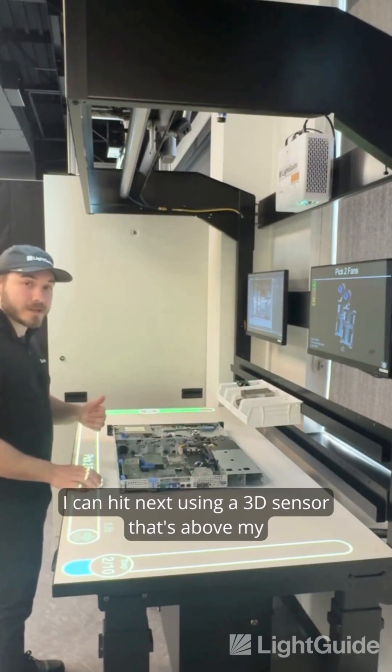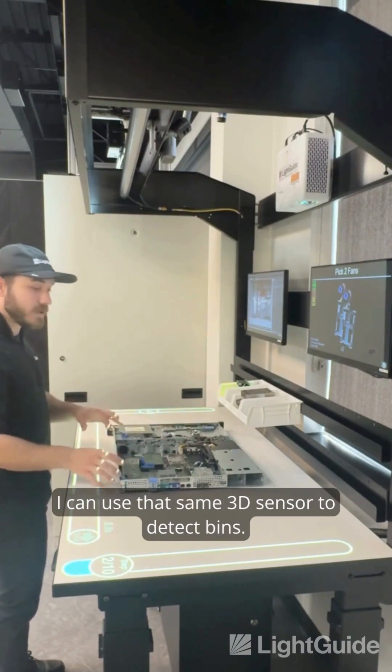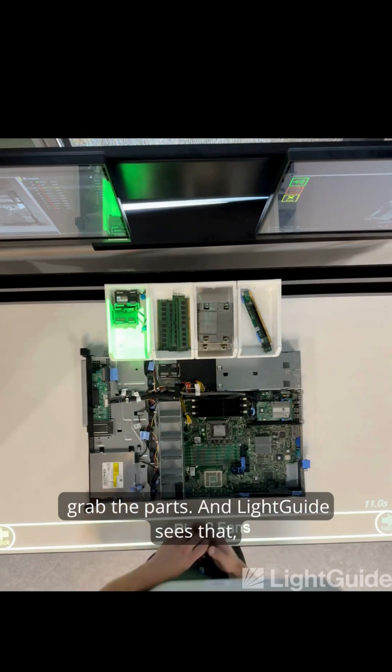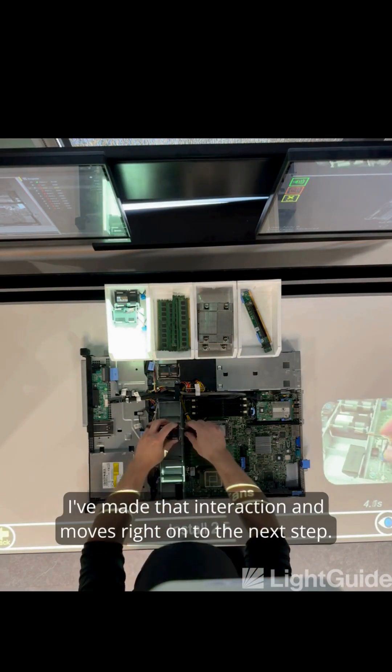I can hit next using a 3D sensor that's above my head to see where my hands are in this space. I can use that same 3D sensor to detect interactions — so when it's lighting up a bin for me to reach into, I just grab the parts and it sees that I've made that interaction and moves right on to the next step.